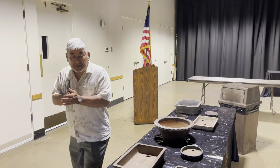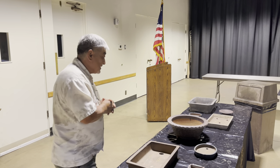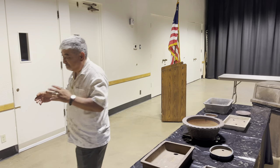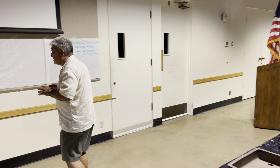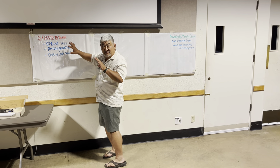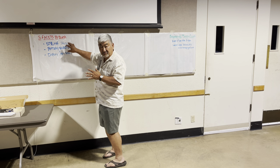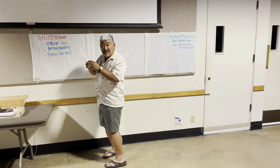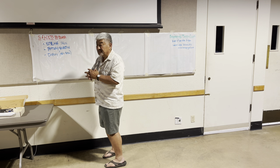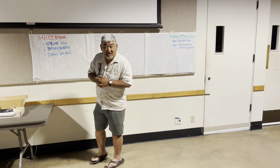Today we're going to talk about pottery selection. Pottery selection is one of the three facets we need to learn when doing bonsai. The first is styling the tree — how to make it look good, how to get the right proportions, and all the techniques that go along with that.